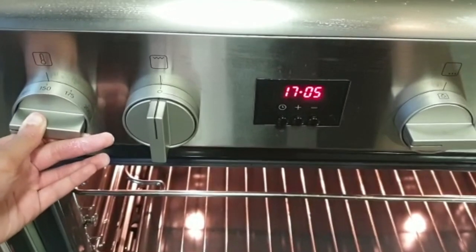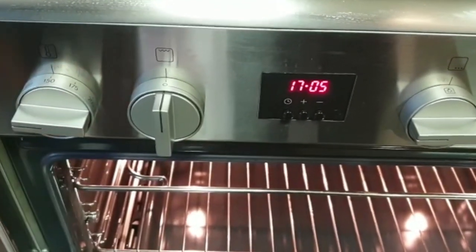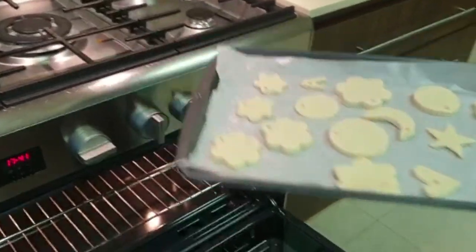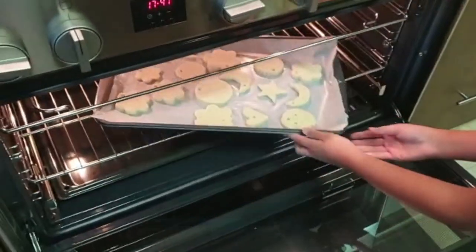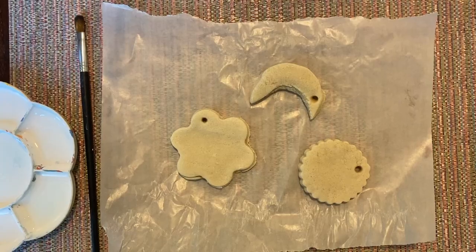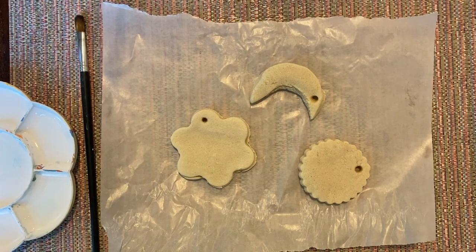Preheat the oven to 150 degrees Celsius before putting in the tray of your salt dough ornaments. Put them in there for 40 to 60 minutes. Let them cool for one to two hours and then you can get to decorating them.